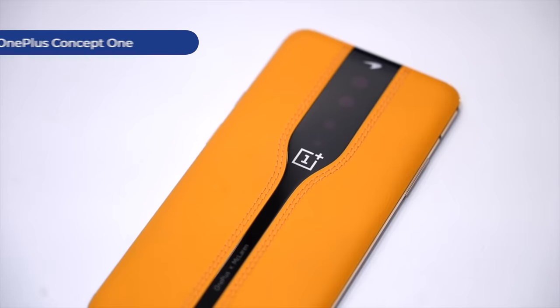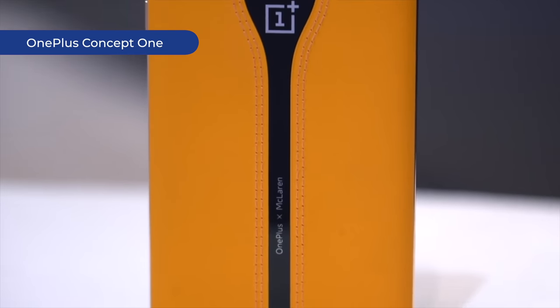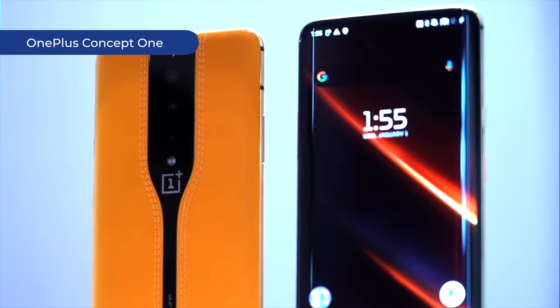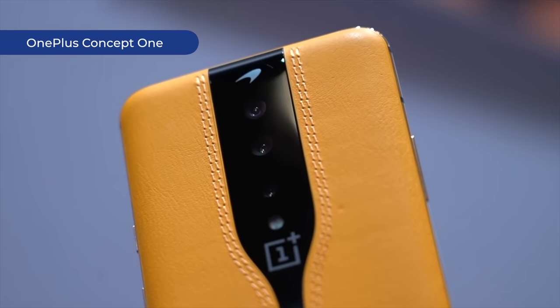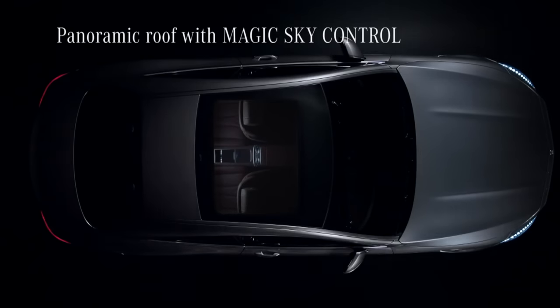This isn't the first OnePlus concept phone. The first one was showcased at CES 2020 and had color-shifting glass technology — a special kind of glass that, when given an electric current, changes its properties and translucency. It's the same tech used to dim windows on Boeing 787 Dreamliners, the sky roof of the Mercedes S-Class Coupe, and Dusk smart glasses. While cool, we have yet to see that technology come to a smartphone, which also tells us that Cryo Flux may or may not happen — but it's cool to know that it's possible.